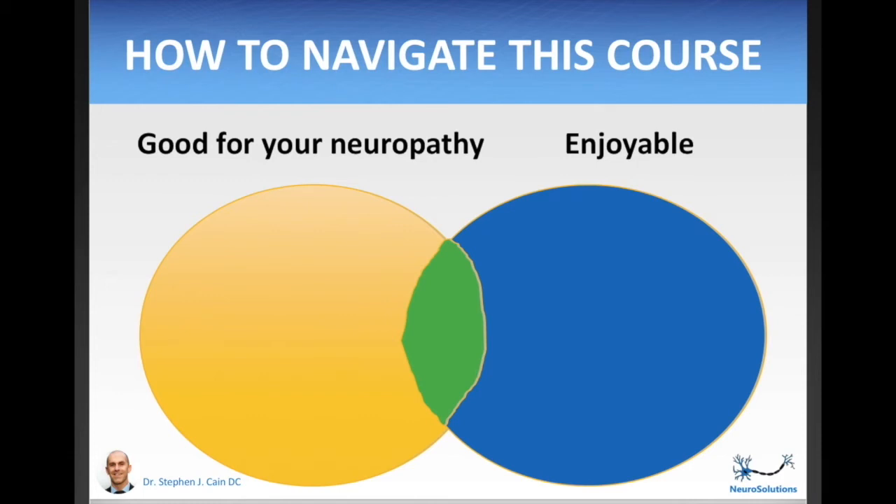Secondly, make this journey as enjoyable as possible. There's a lot of compelling data showing that intrinsic motivation is much more sustainable than extrinsic. That means if you do something because it's inherently enjoyable, you're more likely to continue doing it. If you only eat a better diet or do the new exercises because it's going to help with your neuropathy — if that's the only reason — there's a decent chance you will relapse at some point. True success is where years, decades down the line, you are still feeling great. The more you can make this intrinsically motivating, the more likely you are to stick with it. Take everything you learn through the mindset of: how can I make this new change as pleasing as possible?